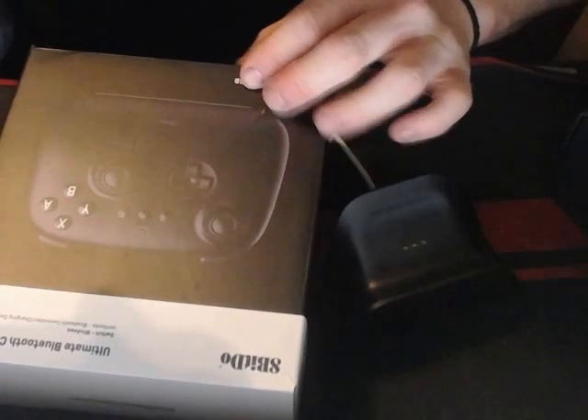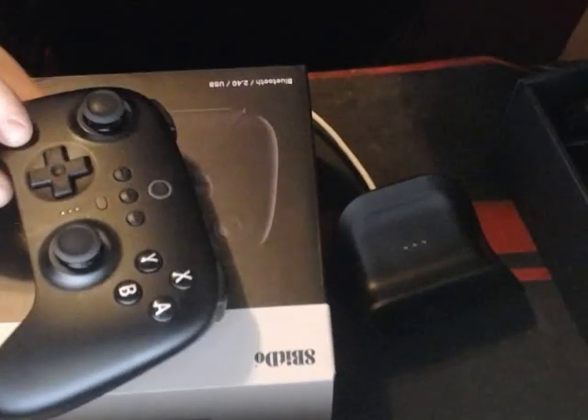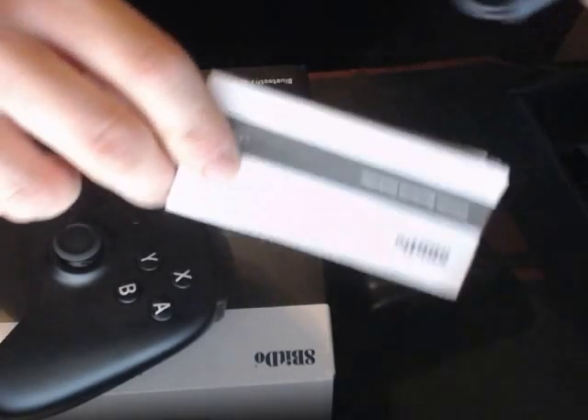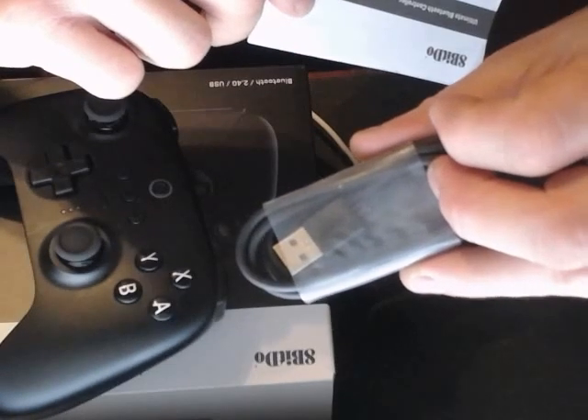Here's the box in case you're curious. And it comes with your instructions, which is going to answer all your questions about the buttons on the controller and what they do. And then also you have a USB-C type cable — they give you extra.